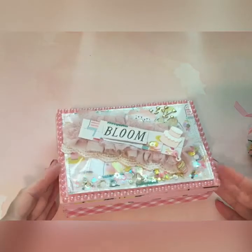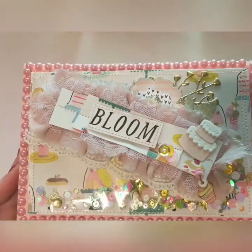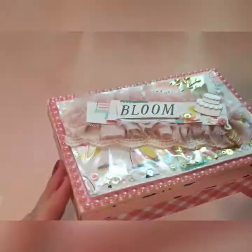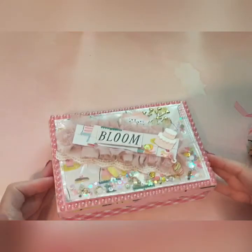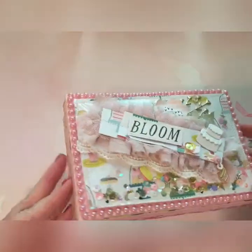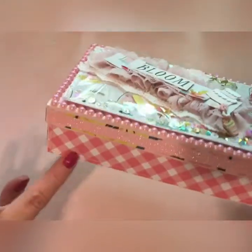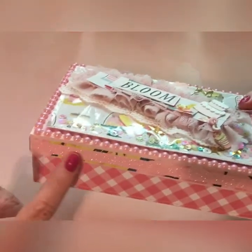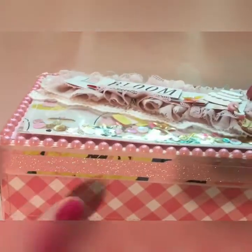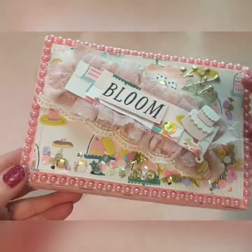I have another project share. This is a little embellishment box — I did not create this box. My friend Heidi in Amsterdam made this box for me and I just repurposed it. I put the garden party paper on it. I kept a little glitter she had, and I added my paper, and then she had put these pearls so I left them there.